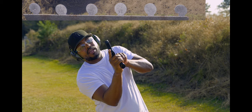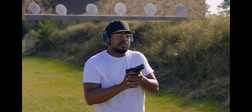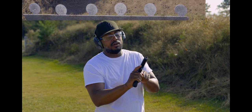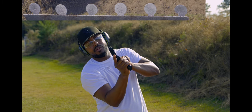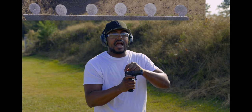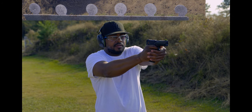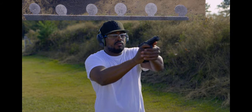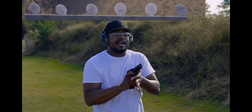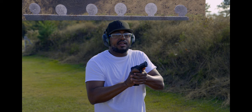Double feed — failure to feed. It jammed and double fed. I may have tried to run it too fast. Double feed, failure to feed — so it may be this magazine, because those first three magazines ran good. If it does that again I'll reload the other three mags and give it another chance. Yeah, this magazine may be bad so I'm going to take this one out of the rotation, because I want to really run this thing down and give it a fair chance.